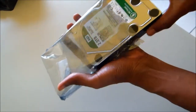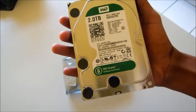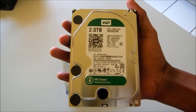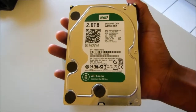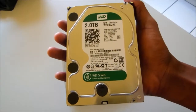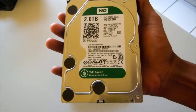Here is the Western Digital Green desktop hard drive. With their green desktop hard drive technology, they apparently get about 40% more efficiency out of these things. They run at cooler temperatures and supposedly it's good for the environment — I don't really understand how, but according to them it's green because it uses less power consumption and temperatures are lower.